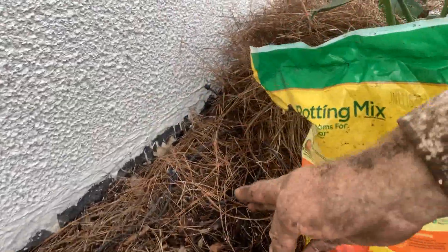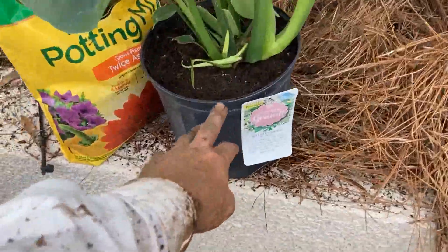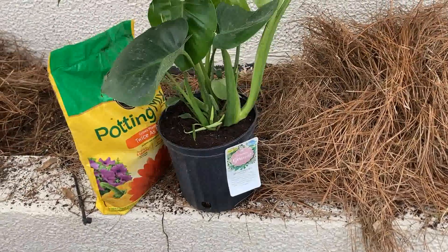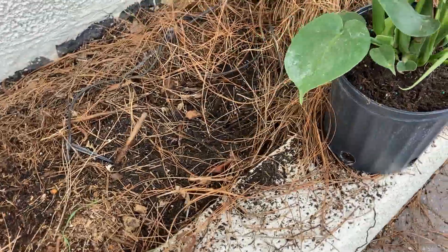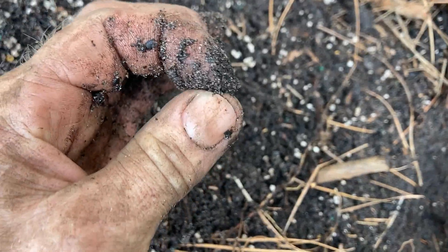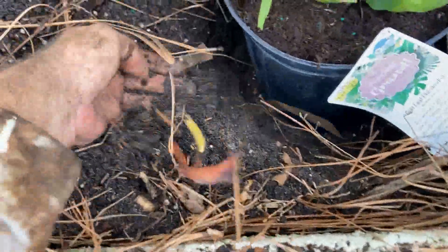A lot of times we plant high in the soil, but we're actually in a raised bed here with very good drainage. I dug down about this deep and we're into the sand, so this bed drains really well. I've got a little extra potting mix in case we need it. I dug a hole approximately the right depth, and all that white stuff — that is not perlite, it is styrofoam, which is an absolute travesty.